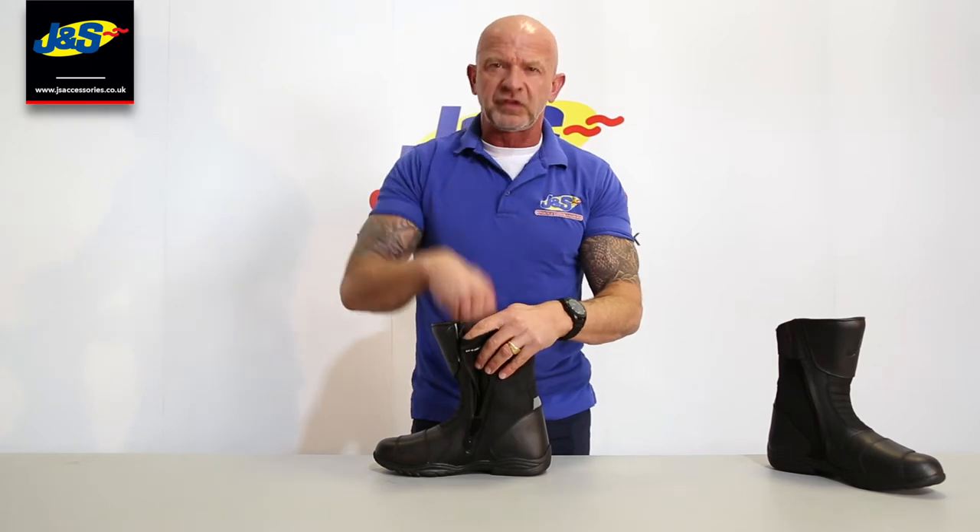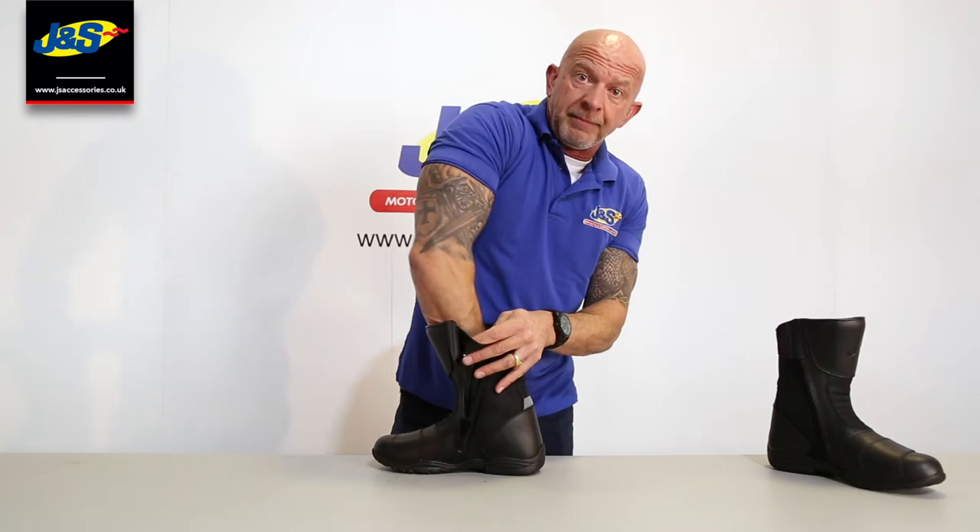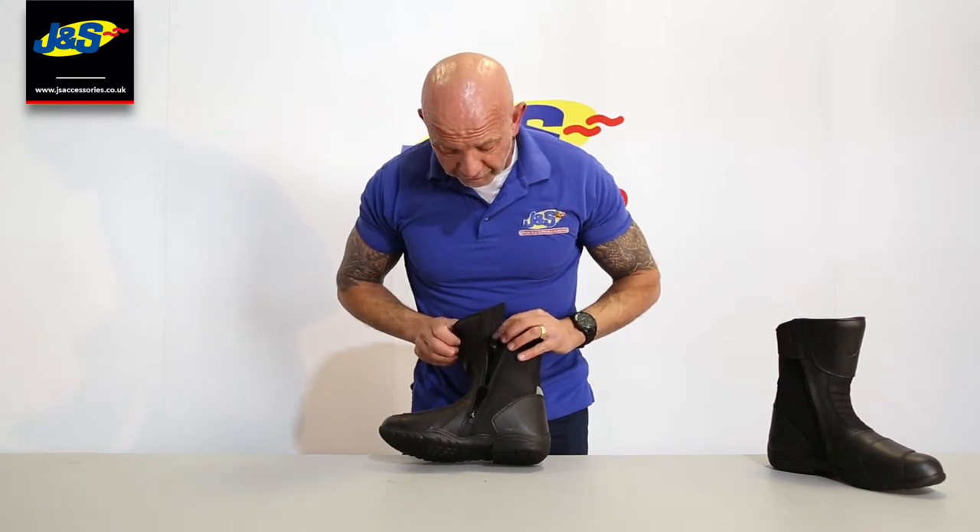It doesn't come with a standard waterproof liner, but there's a microfibre wicking lining inside and a nice soft sports insole as well, so it's nice and comfortable.